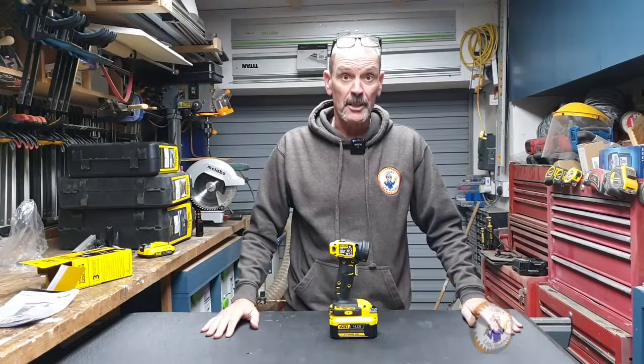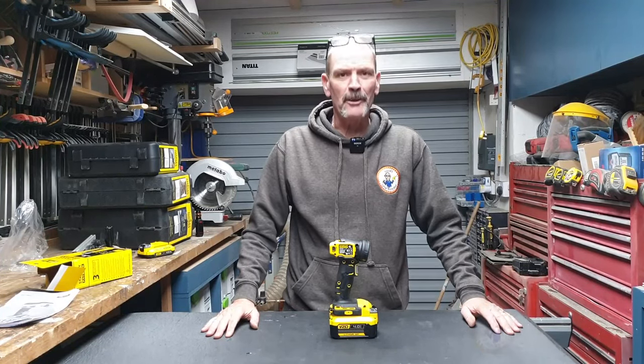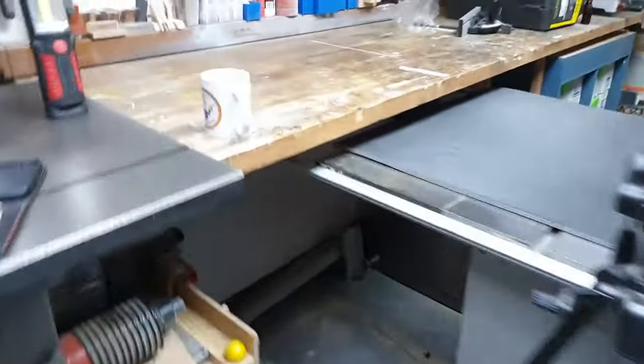I think it's going to be a good addition to my collection. Thank you very much for watching and I'll see you in the next video. Bye. [Where's the bloody light switch?]